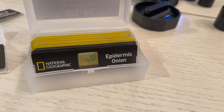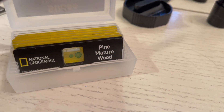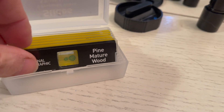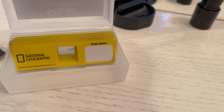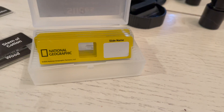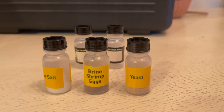The National Geographic microscope includes several pre-made slides so that you can familiarize yourself with the microscope, and it's actually a lot of fun to look at these. We really spent a lot of time looking at the leg of a housefly and it's just so completely different from what you would expect — really interesting.